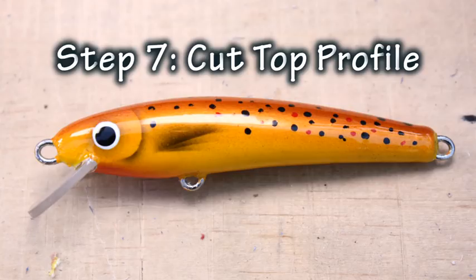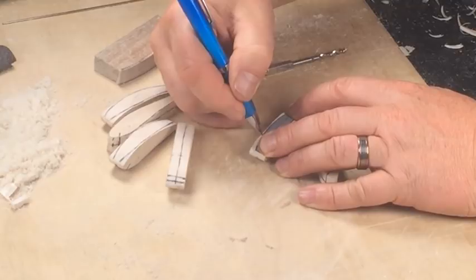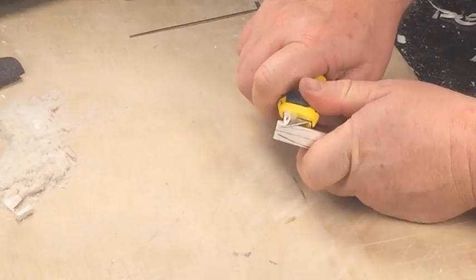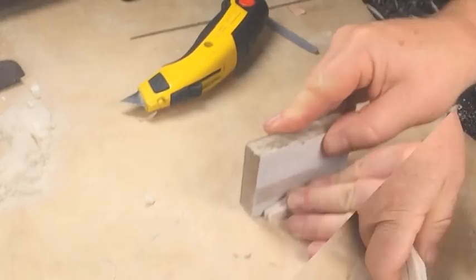Now we can start to shape the top profile of the lure by trimming away the waste down to the lines we marked earlier. Once again, don't cut all the way down to the line — we're going to use a sanding block to clean up and square up the timber. Work slowly and gently, taking small slivers rather than large deep cuts. Try and keep the wood square in cross section, as that will allow you to get everything aligned properly for a high performance lure.